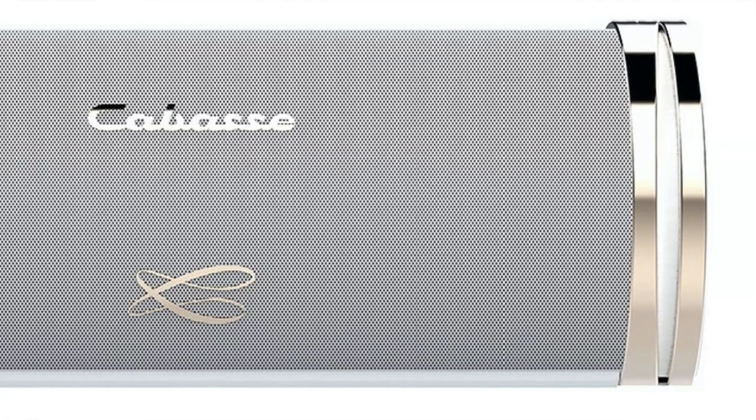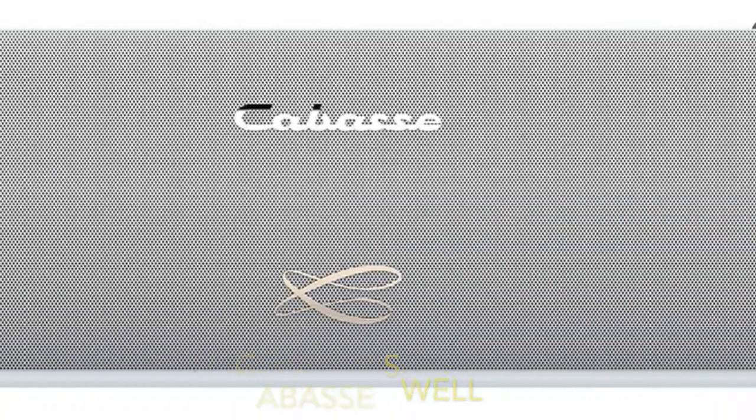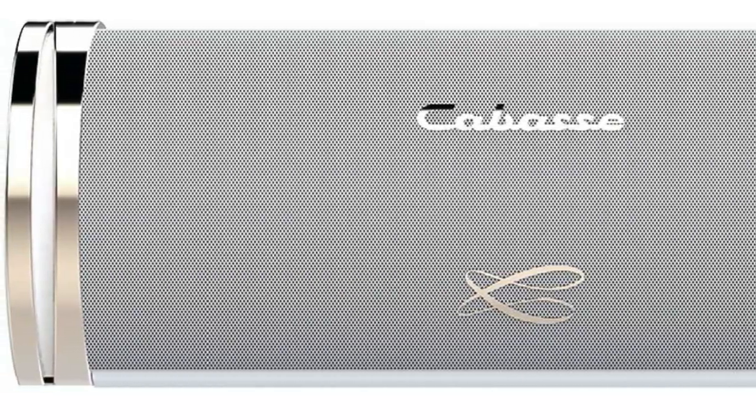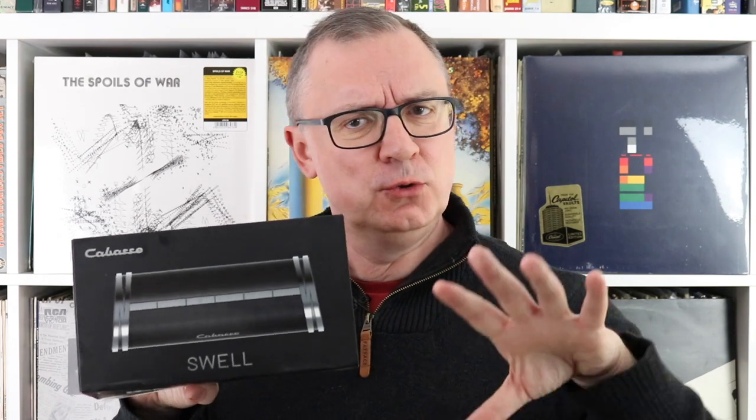This is a review of a Bluetooth speaker from France by a company called Cabas. The speaker itself is called the Swell, priced at 229 pounds. The Swell arrives with either a black and silver or white and gold finish, and it comes in a very nice, low-key, rather luxurious box.